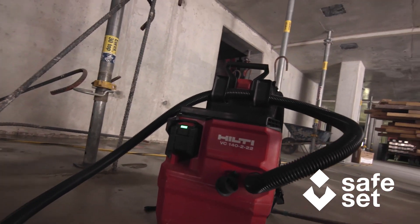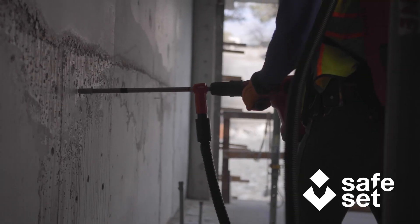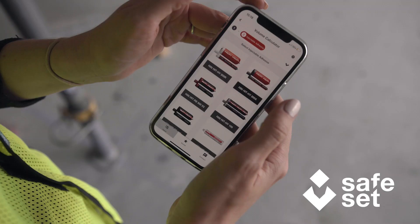The industry's first cordless, virtually dustless anchor installation system, Hilti SafeSet helps make anchor installation easier, faster, and safer.